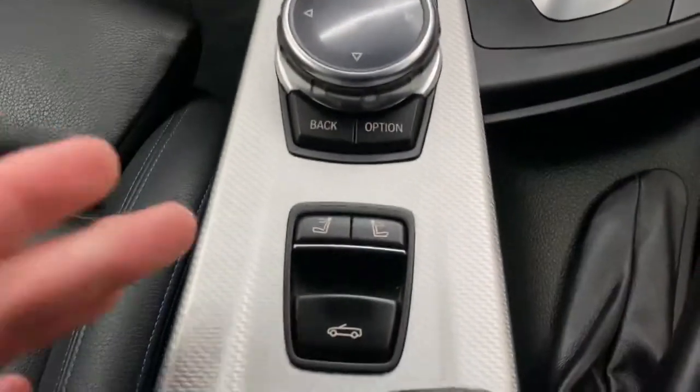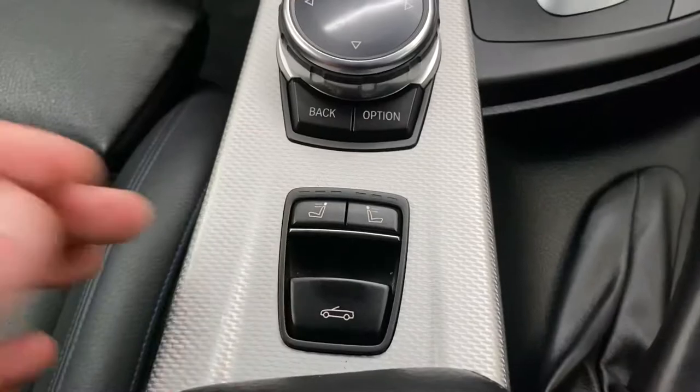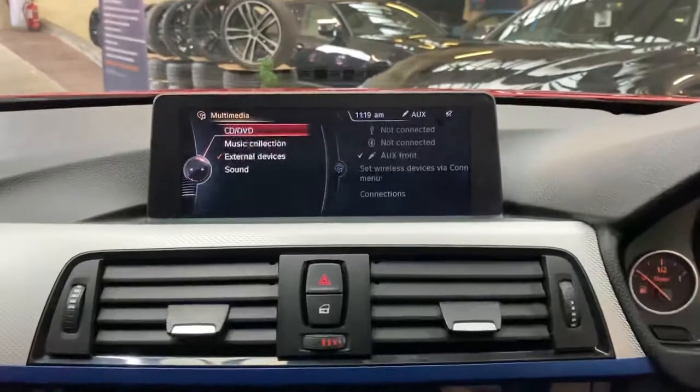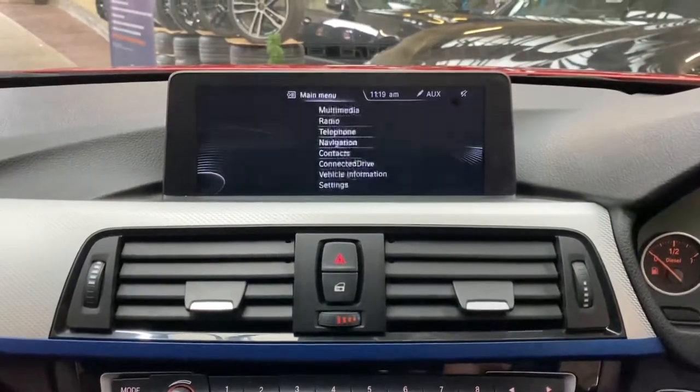Just in front of the roof switch, you may have spotted the switches for the air collar system. Activate that and you'll get a nice warm draught come out of the vents here. It means you can have the roof down for a little bit longer, which is especially nice on those colder summer evenings.